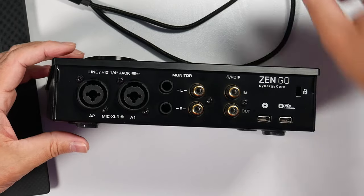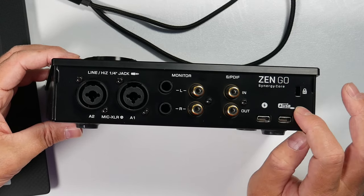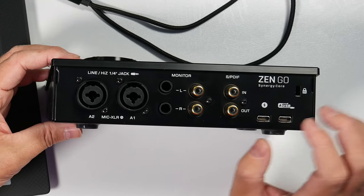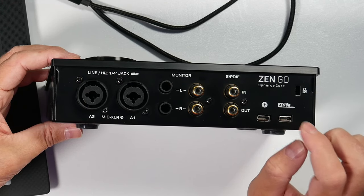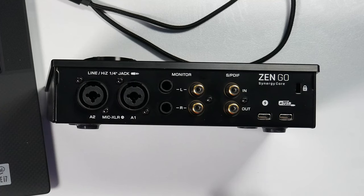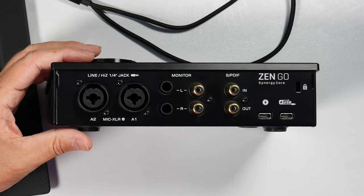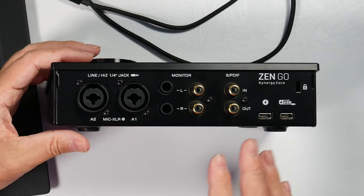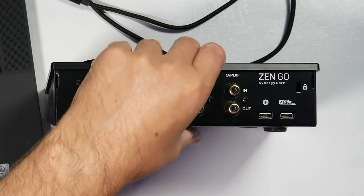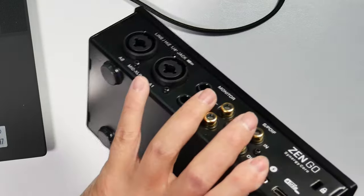This port is not a Thunderbolt port — it is actually a USB port for charging. The port labeled AUSB is the actual port we use to connect to our computer. You can plug your Zen Go into the wall so you don't draw power from your portable device, enabling longer record sessions. There's also a feature where you can charge your portable device — your tablet or phone — through this as well. To the right of that, there's a Kensington lock. On the bottom, we have four rubber feet to keep it in place.